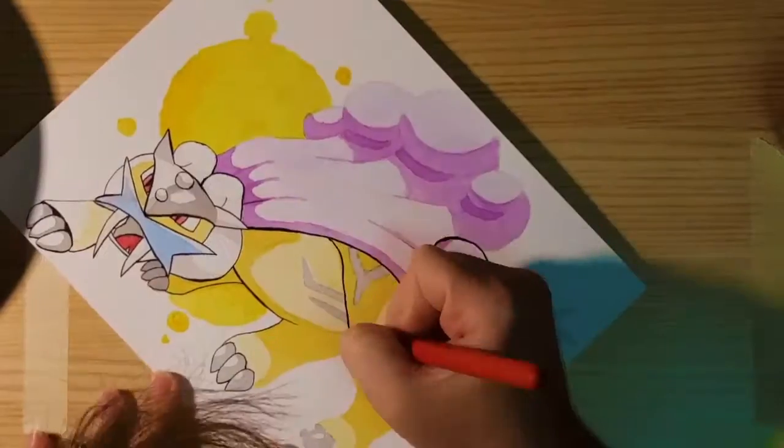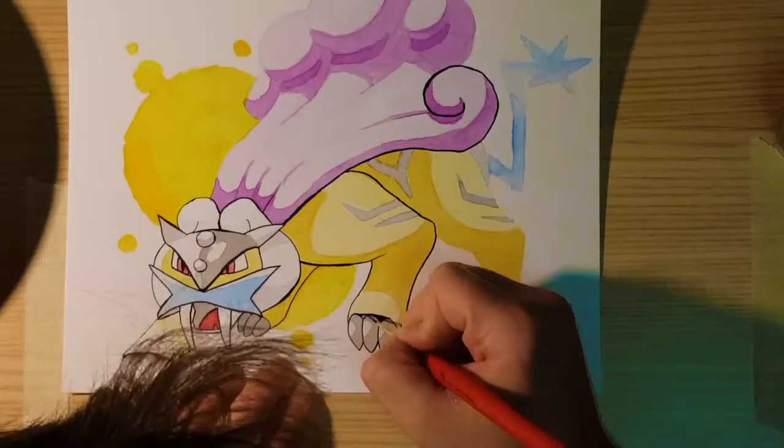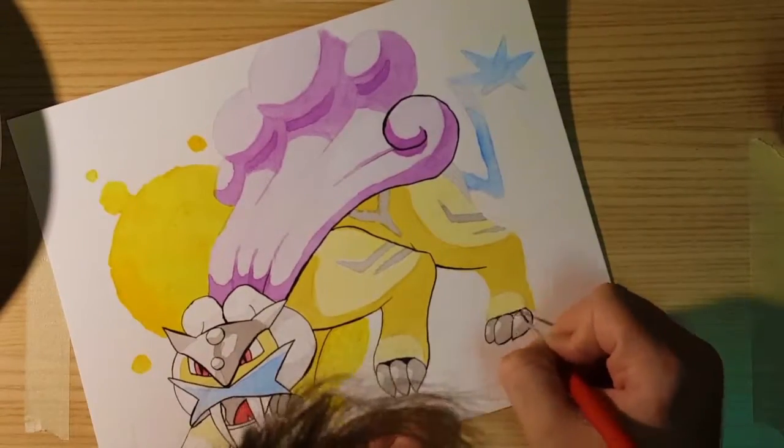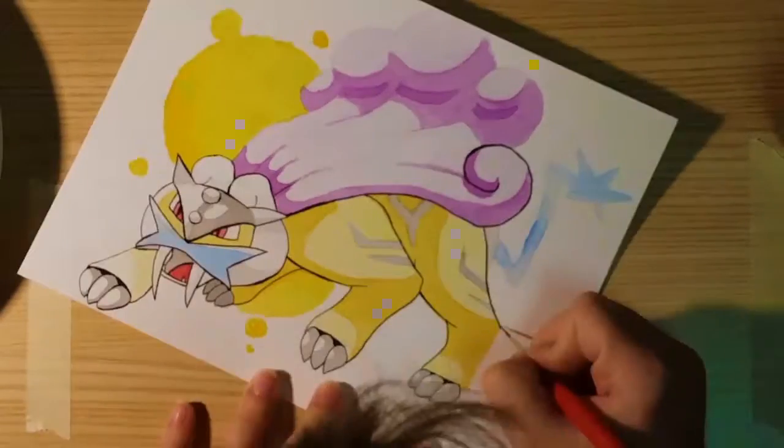All right. Now, for what I'm sure you've all been waiting for — if you would like to enter this giveaway, all you have to do is comment down below with the name of a character that you'd like to see on the outside of this cup.